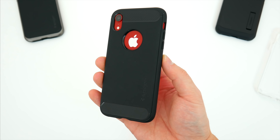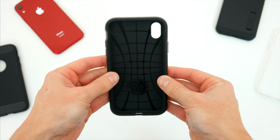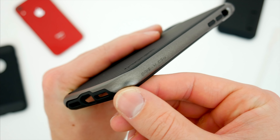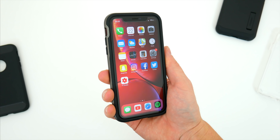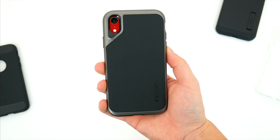The final case up for consideration is the Spigen Neo Hybrid, and I think this is the most interesting one of the bunch as far as materials and design. It's technically a single-piece case, but it's made from two noticeably different materials: a soft and flexible rubber inner layer, and a rigid hard plastic shell outer layer that runs mainly along the sides. You've got a textured design pattern across the rubber back portion with a metallic finish on the plastic along the edges. In the hand, this is probably the second thickest case of the group.